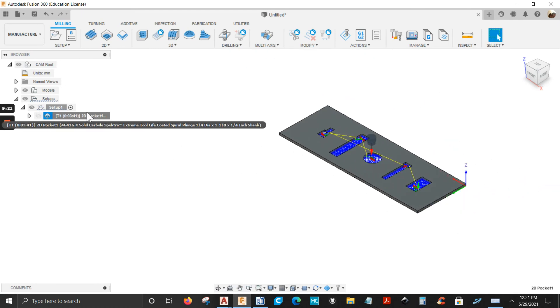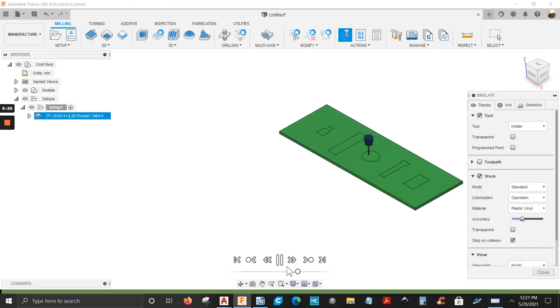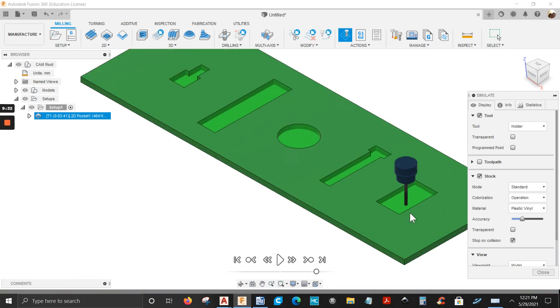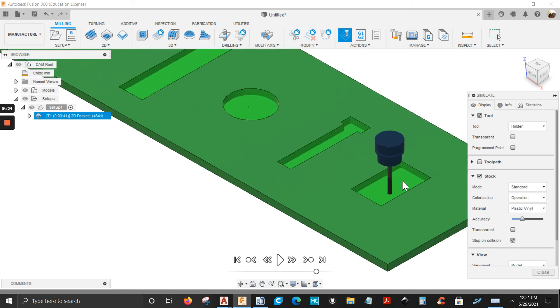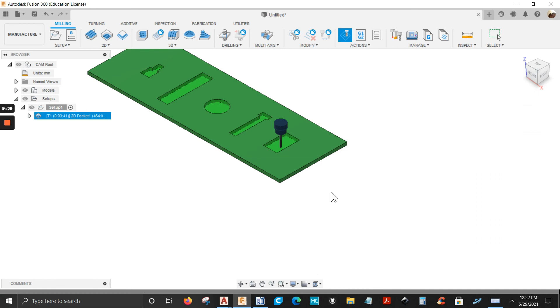Let's simulate this again — right-click, Simulate. Go a little faster. See — I left 1 millimeter of material. Click close.